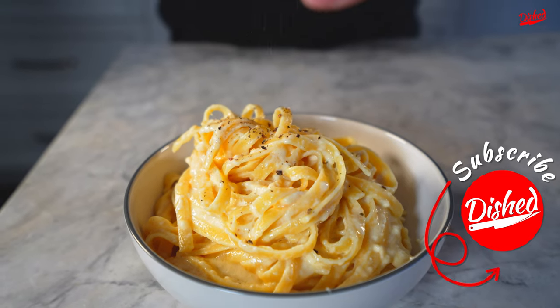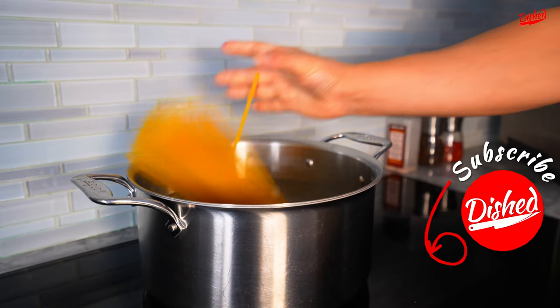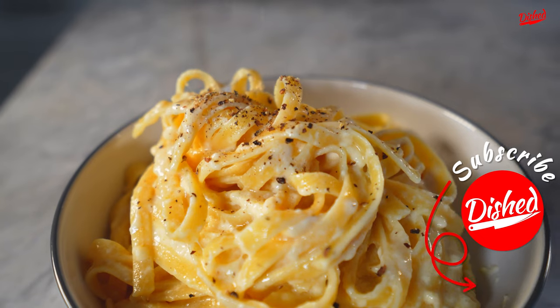If you enjoyed this recipe, check out these other great videos. And if you haven't already, subscribe to this channel — it won't cost you anything.